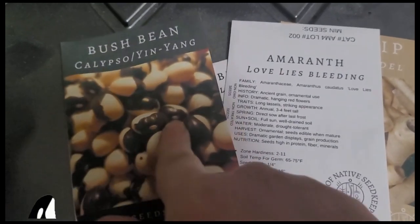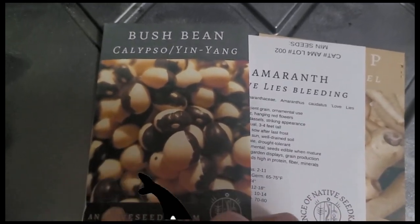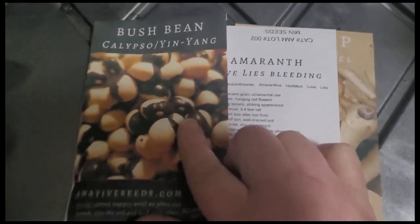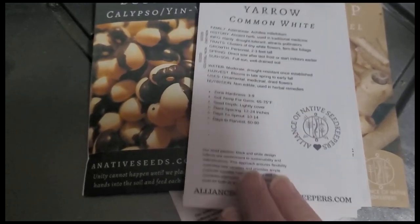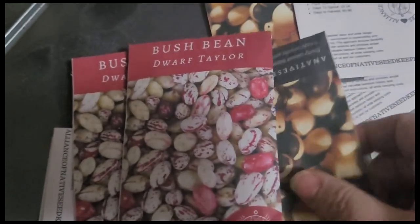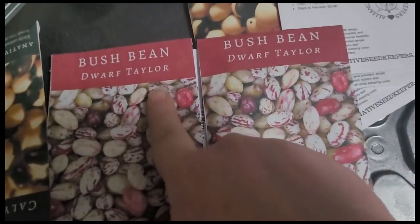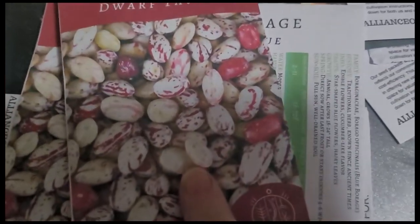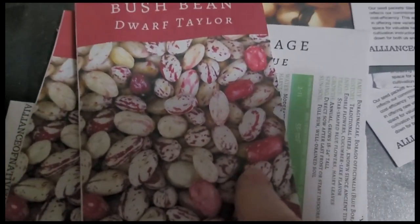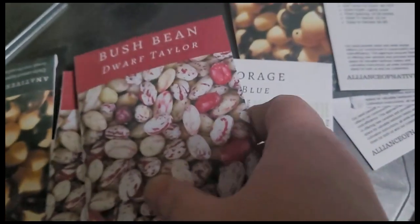I always think it's really interesting to see flowers and beans and other plants that have a black and white pattern, which is so unique. And then it looks like I have some common yarrow — excellent. I also have a sibling named Taylor — love you, Taylor — Bush Beans, Dwarf Taylor Beans. They're so pretty with that pink tone to them; that's really beautiful. I'm going to grow those bush beans.